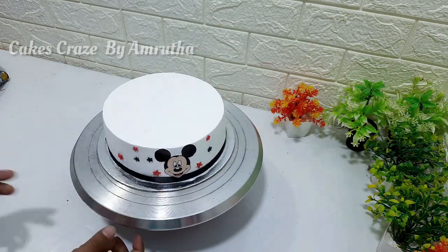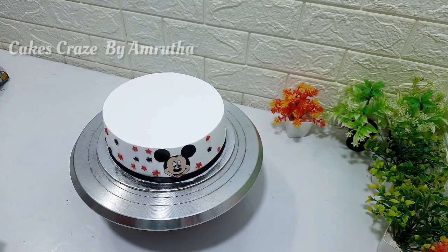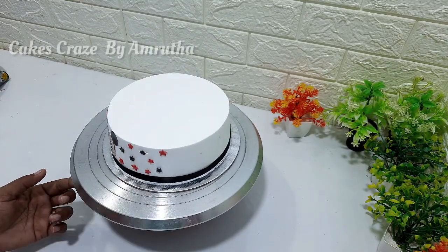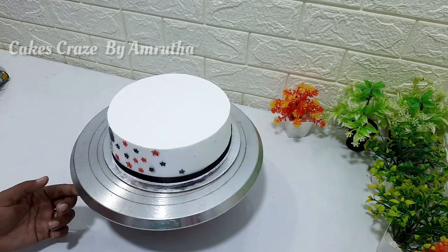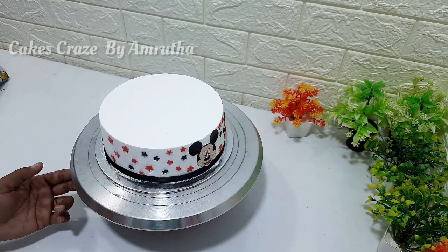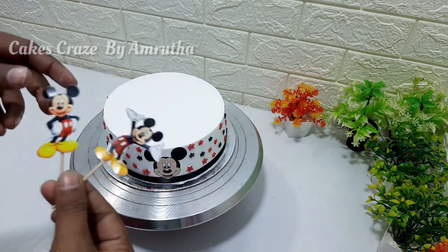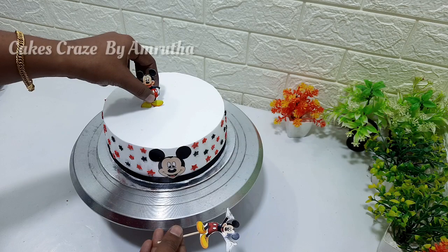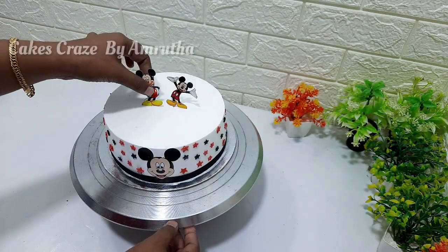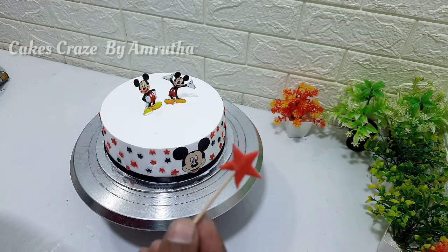Just mix a little bit. This cake is set in the fridge. I will put the cake in it. We made the star on the top of the cake. I put the stick on the top and the star on the bottom of the cake.